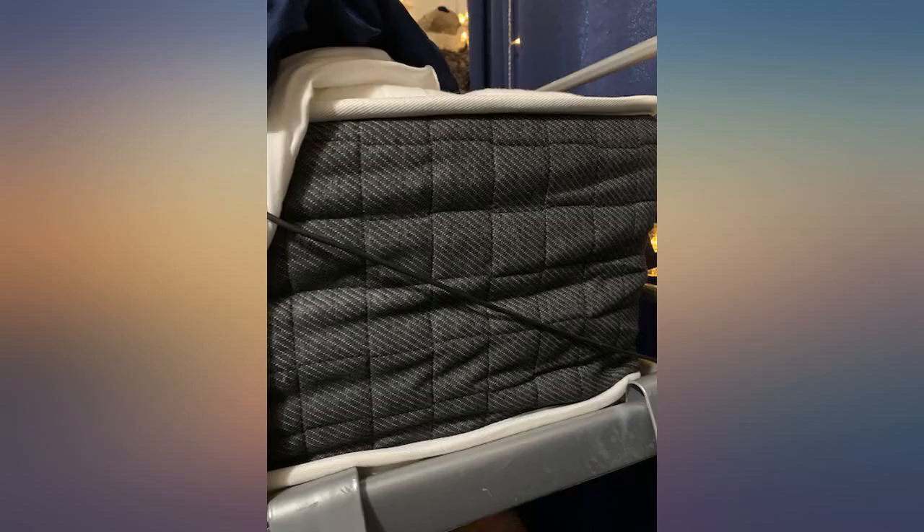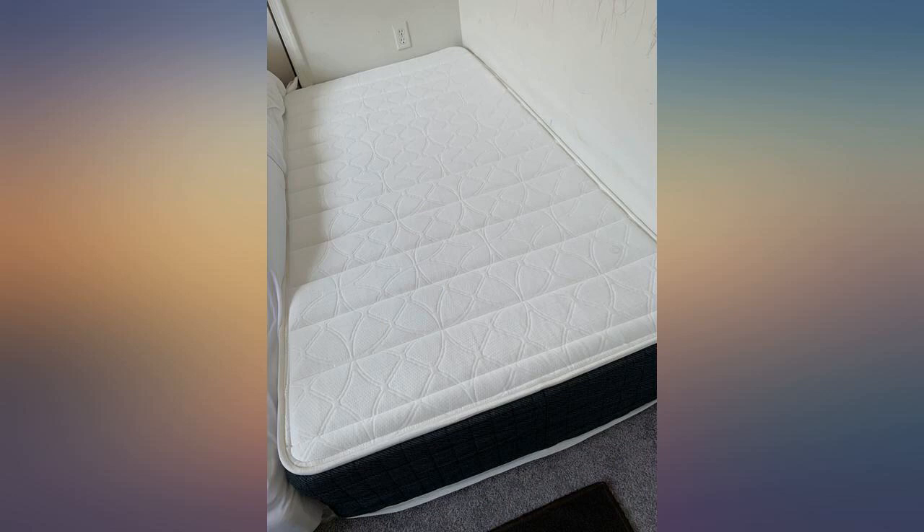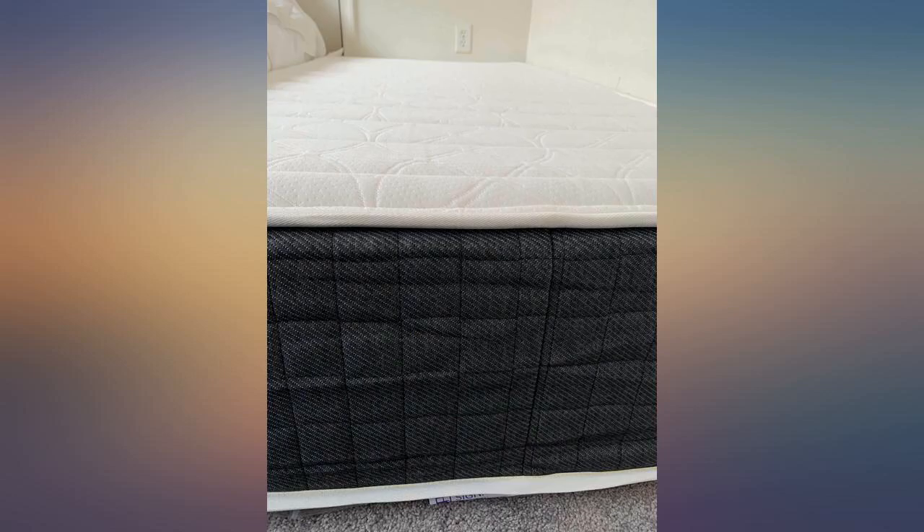Not that it matters because you'll have a sheet on it, but it's beautiful, at least as much as a mattress can be. I am very impressed with this twin size Signature Sleep Contra Comfort type top mattress. I got this for my teenage son's bedroom to use with his new platform bed frame.